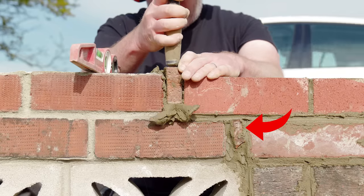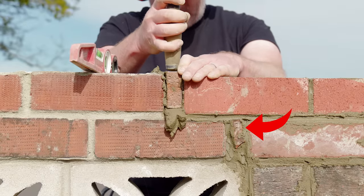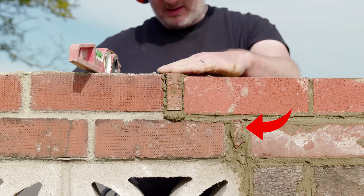Some of the brick spacings were off when tying into the old wall so I had to cut out a couple of slivers of brick to make up the difference.